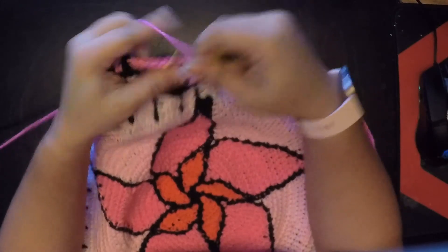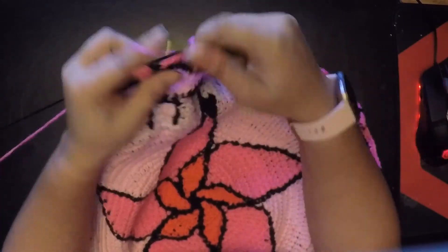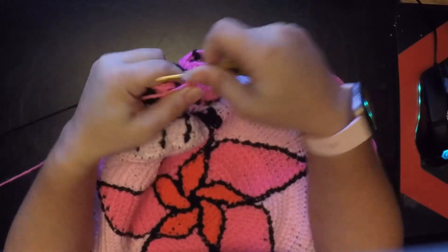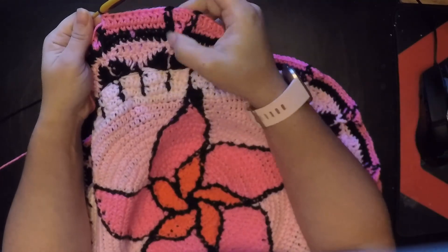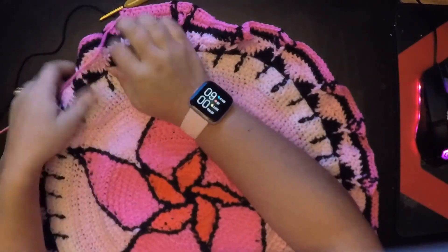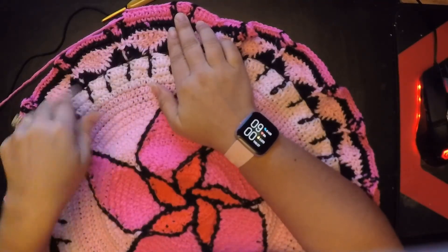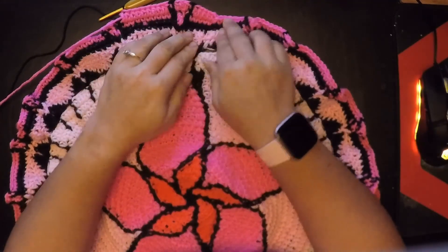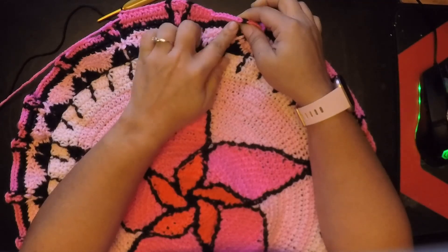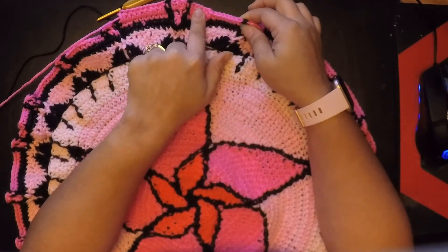Just half double crochet in all of these, one in each, and now that we're done with that we're going to use our black to finish that off and then just repeat what I did. See how it starts to fan out and look like a V? We're going to repeat that and in every space just one half double crochet, going all the way around. At the end you should have six stitches because there should be eleven stitches in each section.